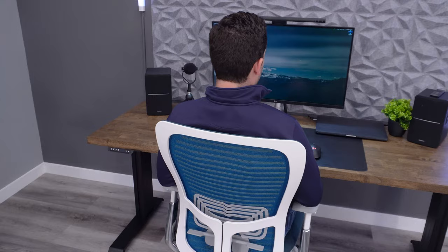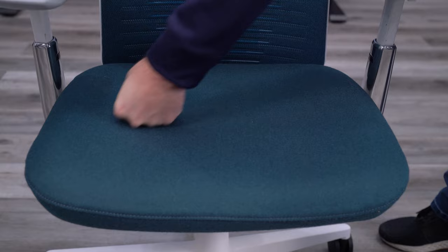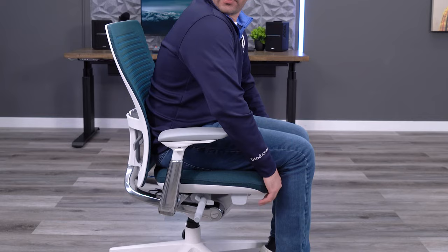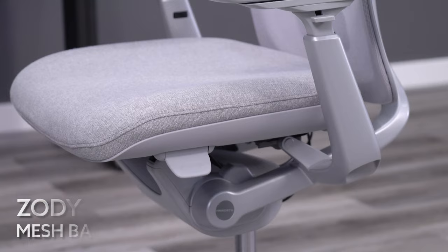When I first sat down on the Zody II, I immediately noticed how much firmer the seat was compared to the original. The original Zody still has a firm seat in the grand scheme of things, but it's definitely one of the softest seats in the high-end market. The Zody II's seat is more comparable to the Fern or the Leap. I still find it comfortable and supportive, but it is certainly a change from the original design.